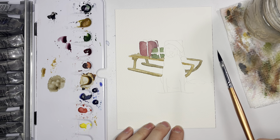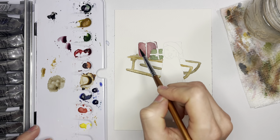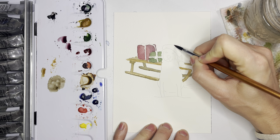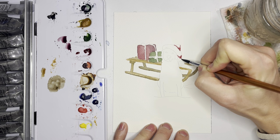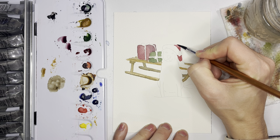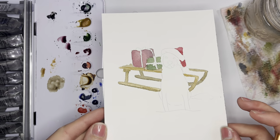Now let's move on to our dog. The santa hat is going to be a traditional bright red, much brighter than the cranberry color we used for the present, so that true Alizarin Crimson will work really nicely. I have a decent amount of paint on my brush and I'll paint along the edges as well as down where it would be darkest, then get rid of most of the paint and blend it out so it's not quite so dark. There's our little santa hat.